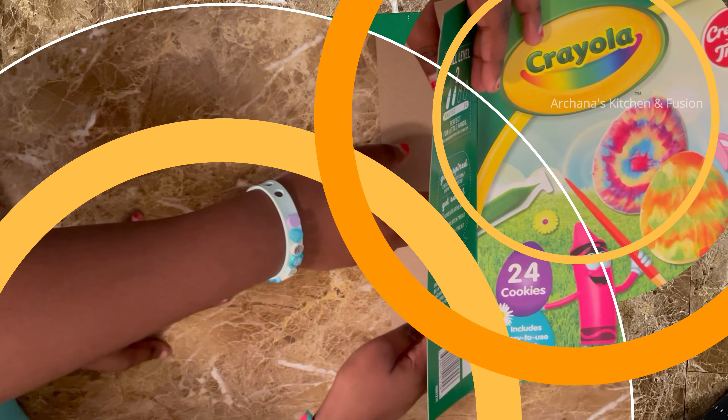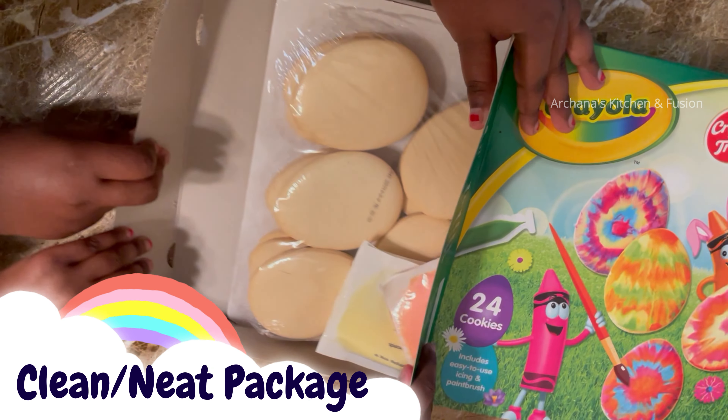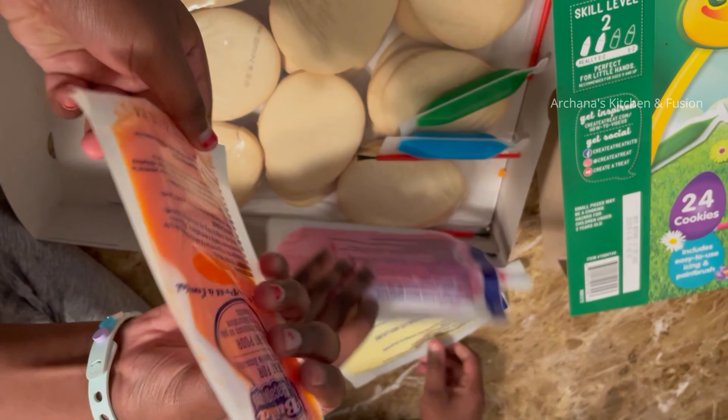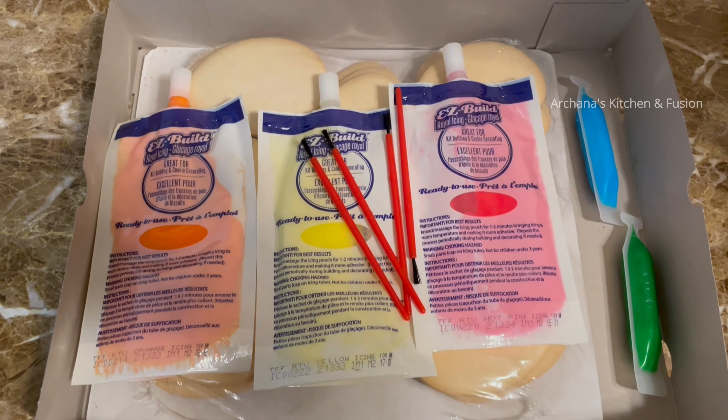We will talk about this package. This package is clean and neat. All cookies are clean.